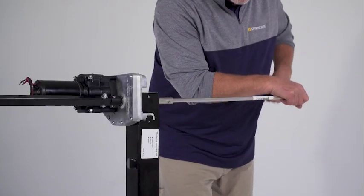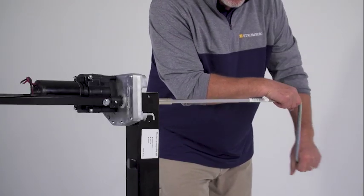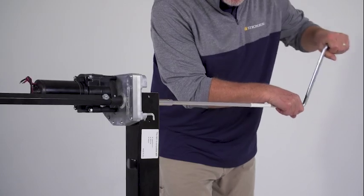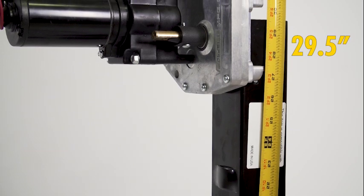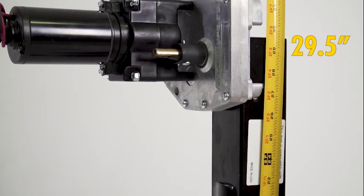If you have no obvious leg damage but the system isn't raising or lowering, you will want to see if you hear any gear clicking, slipping, or friction with the leg. You can test this by manually cranking your system — both sides if you have a dual power system. If you hear friction or grinding in your leg as you're manually raising or lowering it, you will need to replace your leg. Be sure to take the measurement of the outer black tube in order to determine the proper leg to purchase.